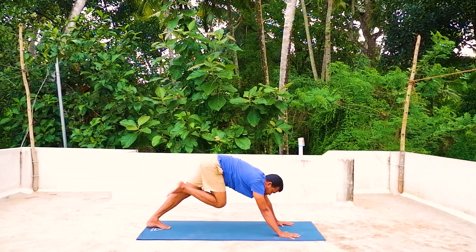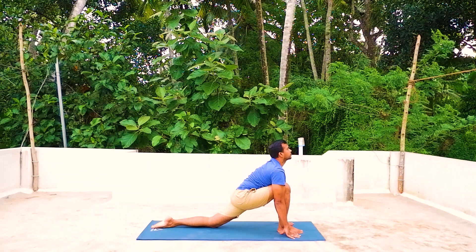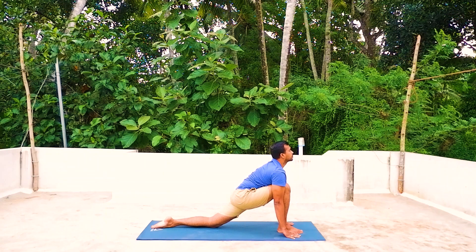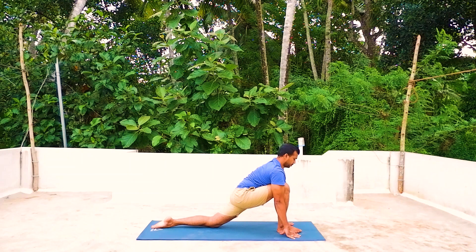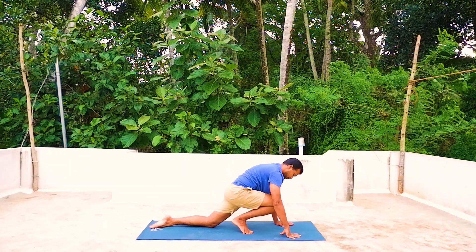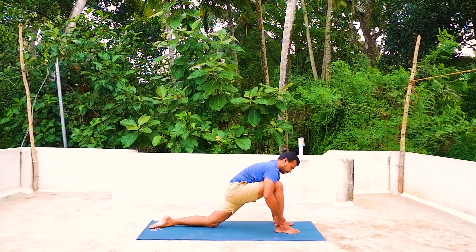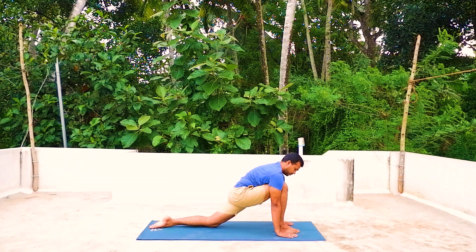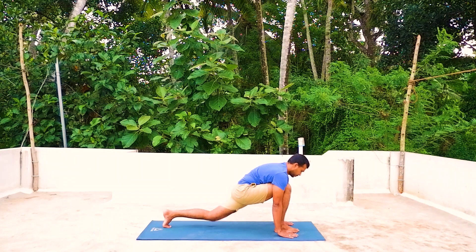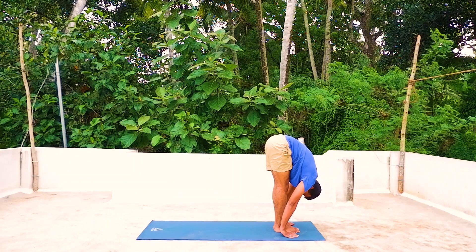Now inhale your right leg forward, right knee on the mat. Your right knee should be parallel with your right heel. If you cannot come into position, you can hold your ankle and bring it forward, then place your palms. Remember, don't stress yourself — your knee should be parallel with your fingers. Exhale the other leg forward.